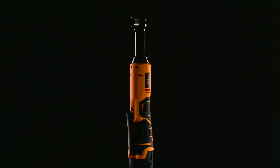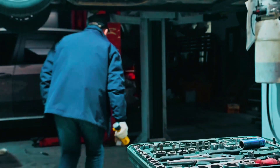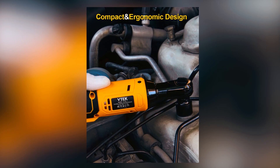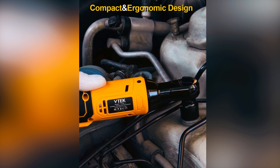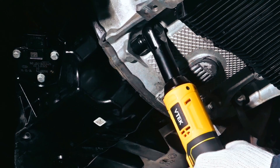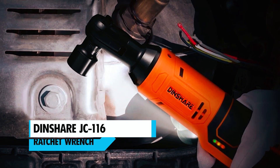The VTek 116 cordless ratchet is a versatile and powerful tool designed for various applications, from automotive machinery to mechanical repairs and furniture assembly. With its 16.8V motor delivering 40 ft-lbs of torque at 400 RPM, it ensures efficient performance. The ergonomic design and lightweight body reduce strain in tight spaces, while the included two 16.8V batteries, LED light, and battery status indicators guarantee uninterrupted work. Its comfortable grip and durability make it a valuable addition to any toolkit.